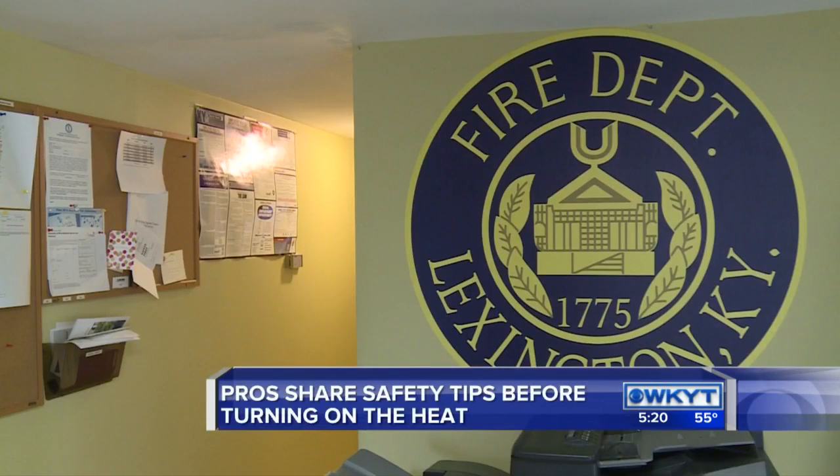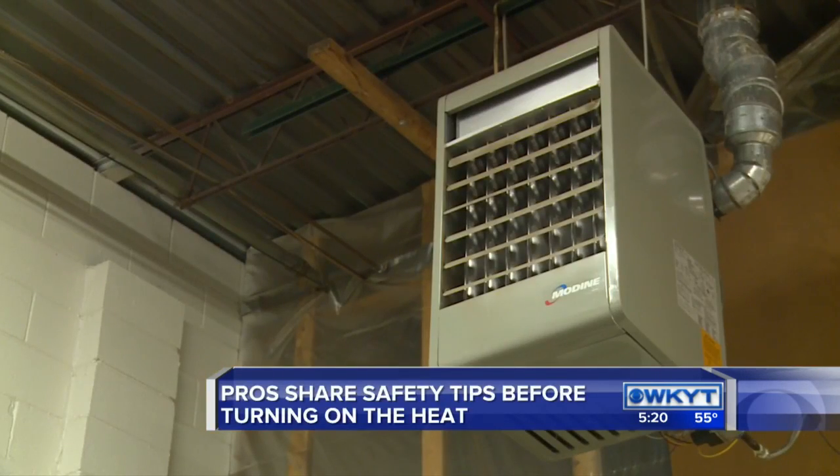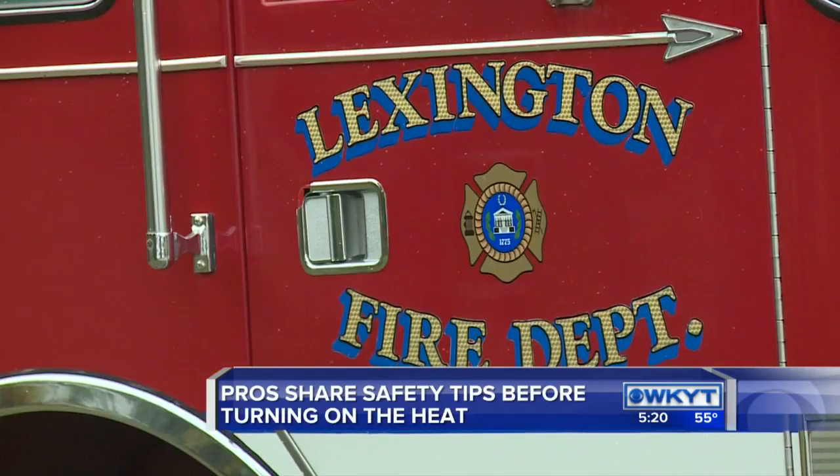Holman says a lot of the awareness to keep yourself safe as temperatures cool is all about common sense. And to go along with that theme, firefighters say that smoke detectors are key to giving you and your family lead time if a fire does occur in your home.